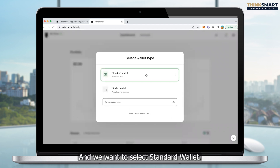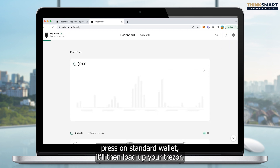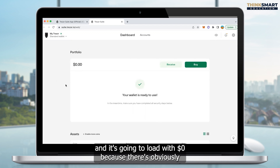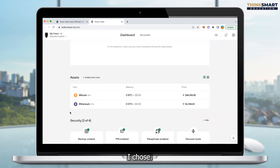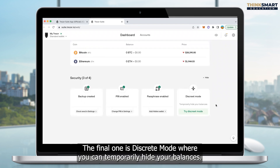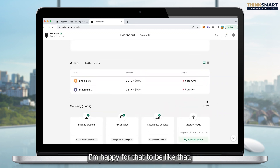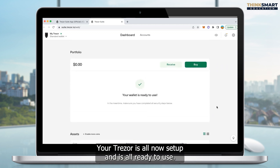We select standard wallet, and once we press on standard wallet it'll load up your Trezor. Because this is a brand new Trezor, it's loading for the first time and it's going to show zero dollars because there are obviously no coins yet. The asset section has Bitcoin and Ethereum because those are the two coins I chose. We can see down here that security is set up, backup created, PIN enabled, and passphrase enabled. The final one is discrete mode where you can temporarily hide your balances — you can try discrete mode if you like. And that is it — your Trezor is all now set up and is all ready to use. I'll see you on the next video.